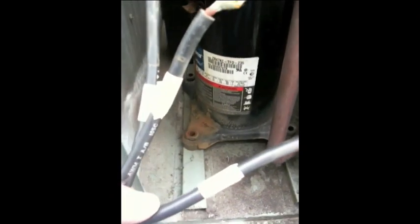This unit is only about six years old. What I've done first is I've labeled the leads from the compressor — run, start, common — and I'm taking them off the compressor leads in here.